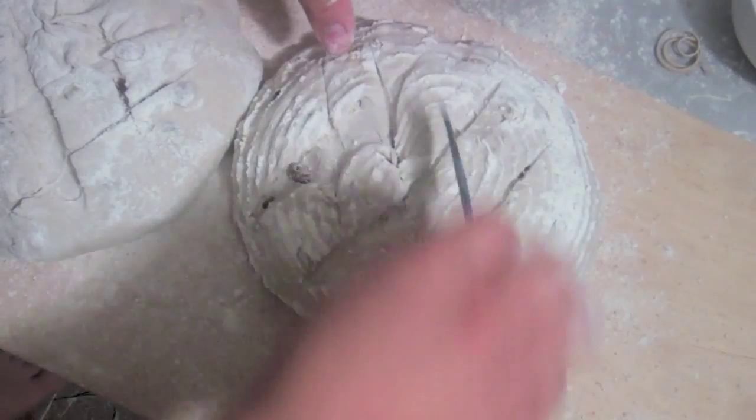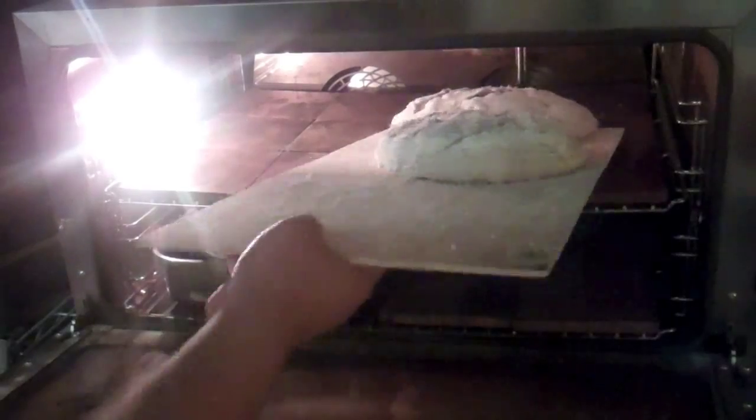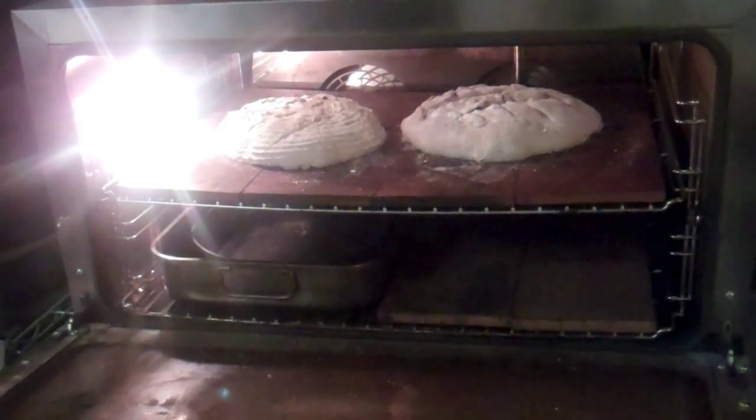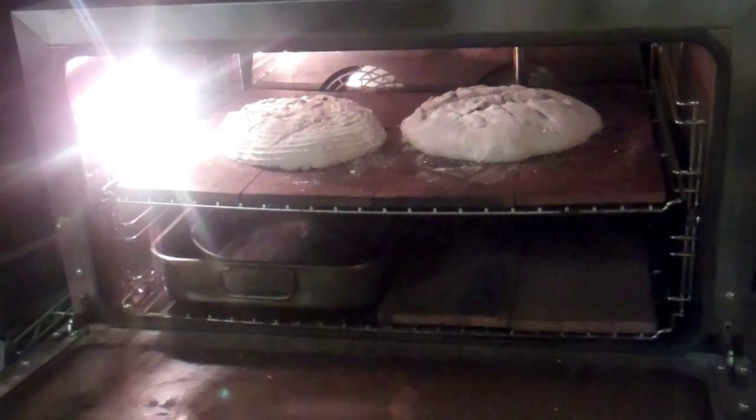I decided to do a neat diamond pattern, then bake in a 450°F oven for 25 to 30 minutes, and don't forget to add steam!